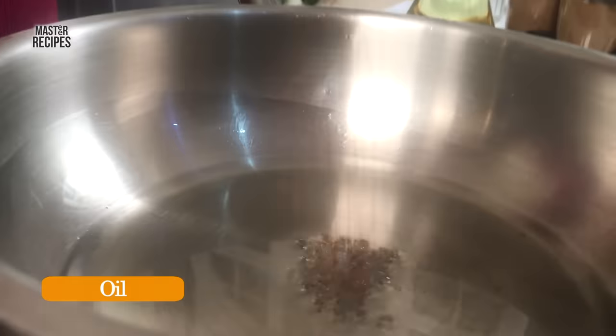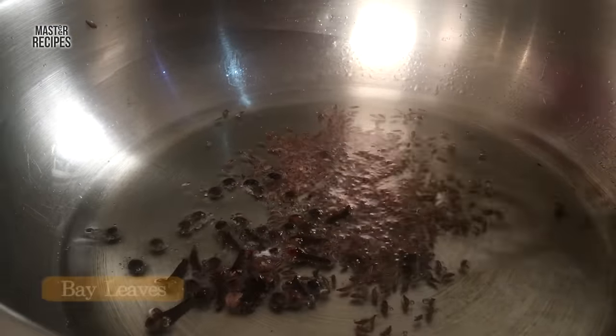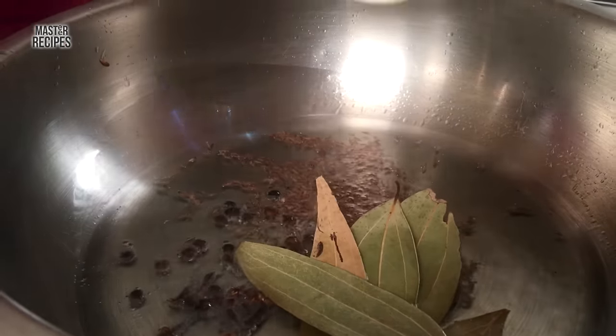You will be able to cook it in the same way. The first thing is, we will put the kari miri, lovang, tamalpattr, and alalashun paste.